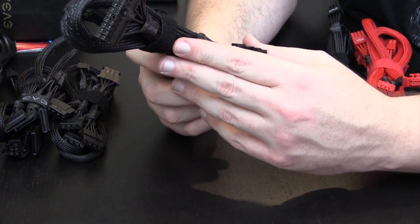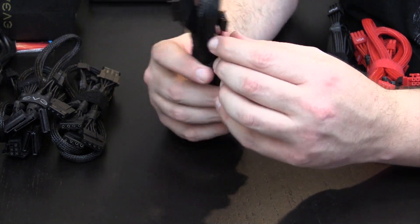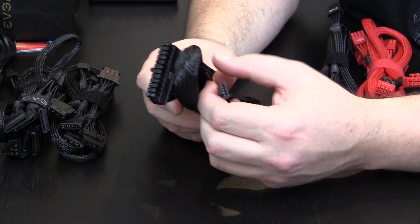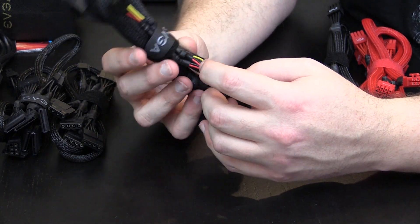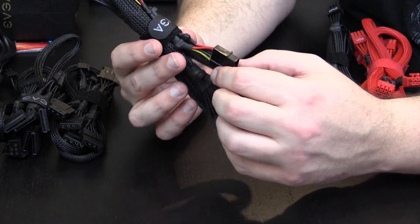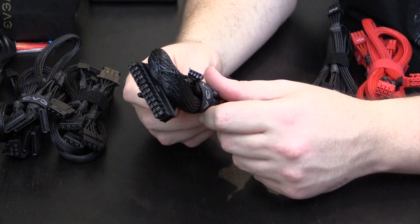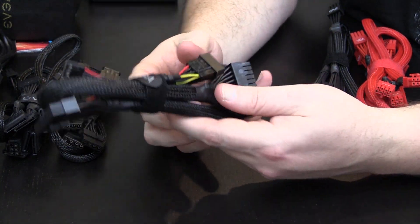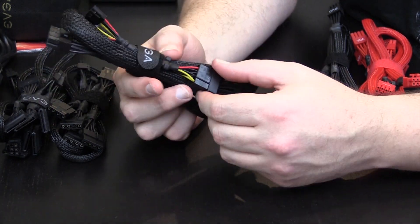I really like that when you're building because it makes it a lot nicer. And here's a little adapter for floppy drives. They didn't use super high end sleeving there, but to be honest with you guys, how often do you use those? You can always just buy an aftermarket one from like NZXT if you really want it to be all black and sleeved.